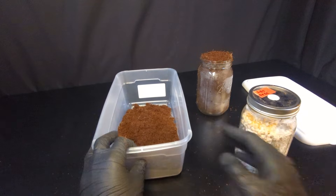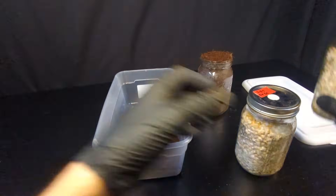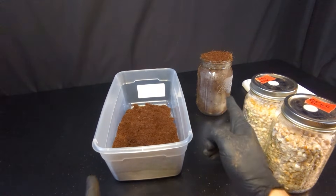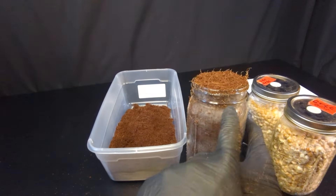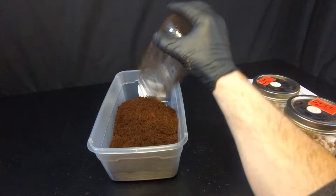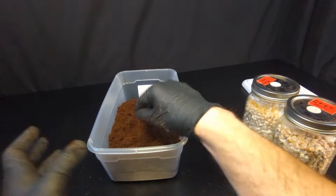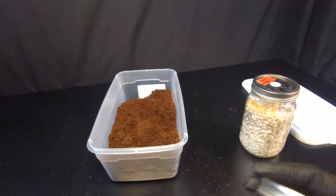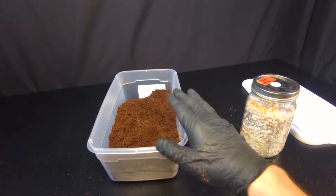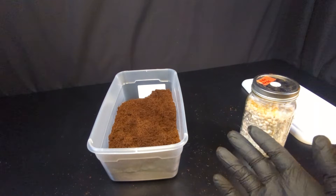I've already pasteurized my coir. I'm doing a one to one ratio using two jars of spawn and two jars of coir. I've put a little bit of extra on the top just in case I do a casing layer, but I'm going to mix my coir into my final tub. This is pasteurized coir already, and then we're going to mix in our grain. We're going to colonize this for two weeks after it's all mixed together — it's going to join together into one big substrate cake, and then mushrooms will grow off of that.